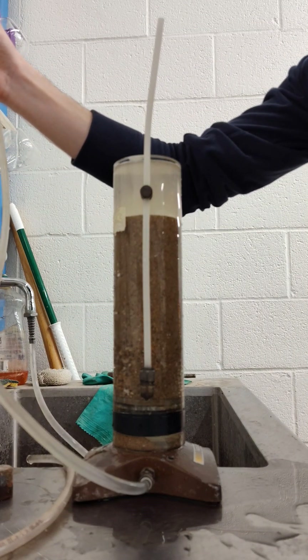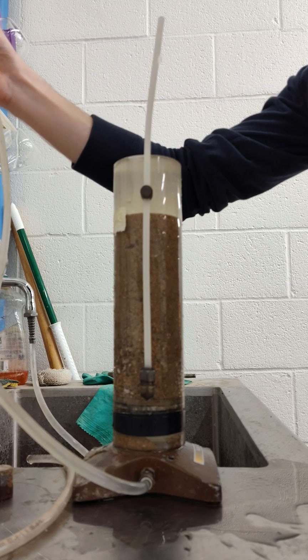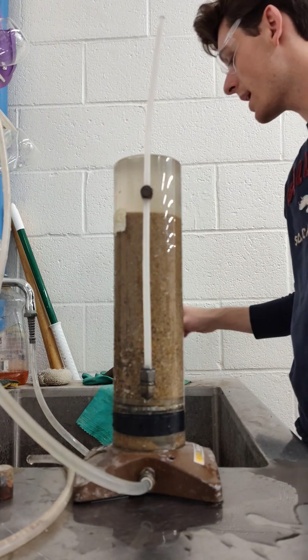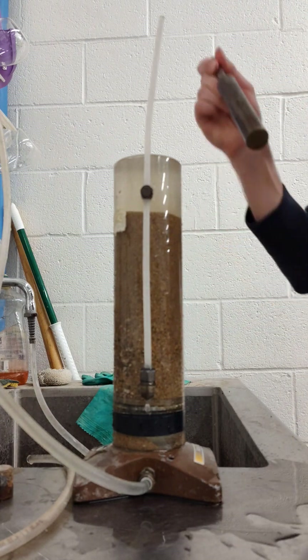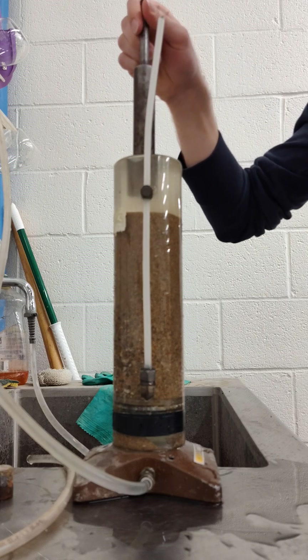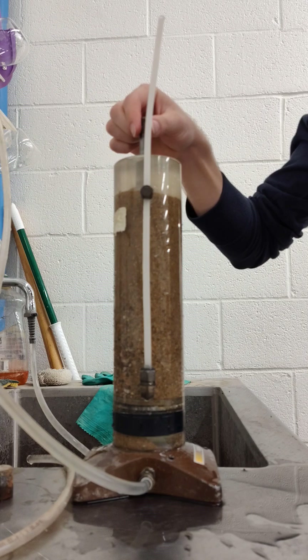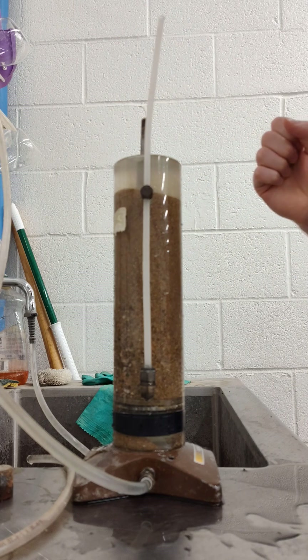I've increased my fluid head. You can see massive liquefaction occur. Now I take my drill shaft and put it in the foundation — I have no bearing capacity until significant depth.